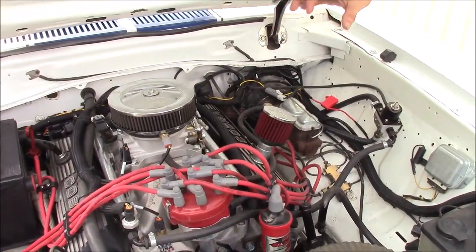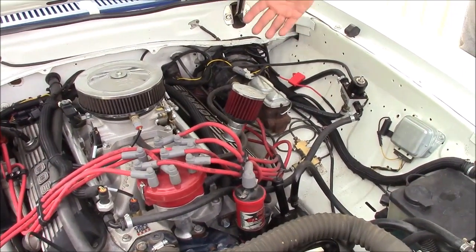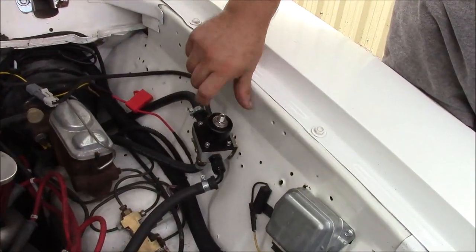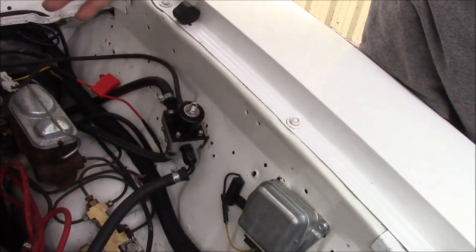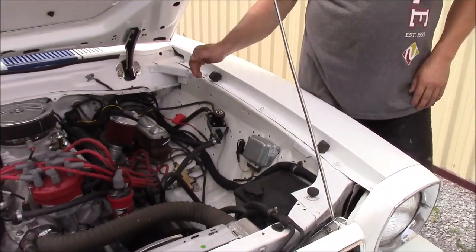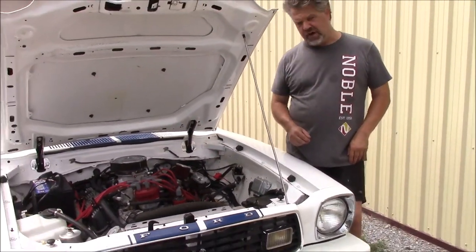There are two items they don't tell you about that you need to buy when installing this kit. One is this fuel pump regulator, which is fully adjustable, and we've adjusted and tuned it accordingly. The other item is the inline Edelbrock fuel pump, which we've installed underneath the car.